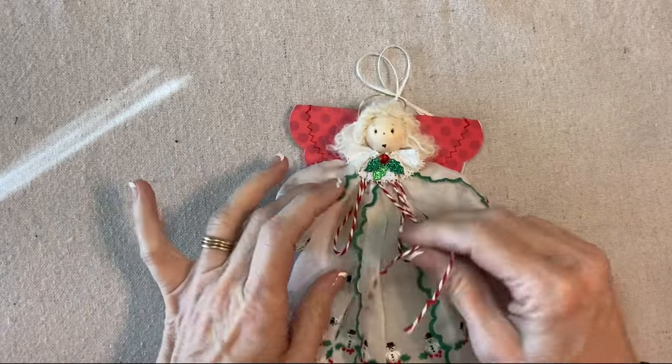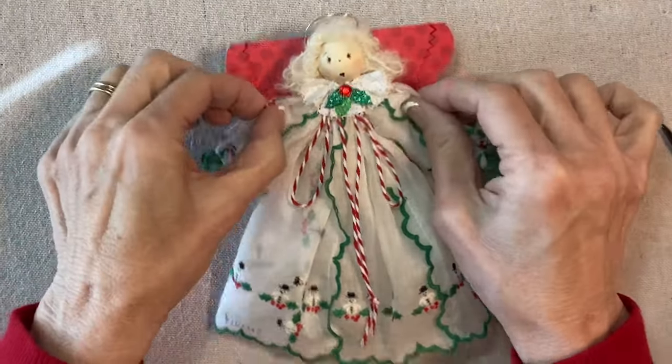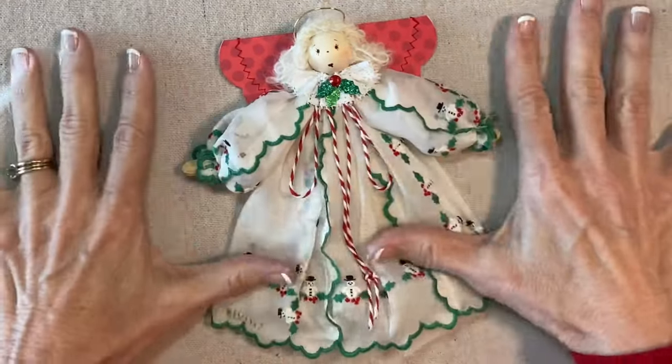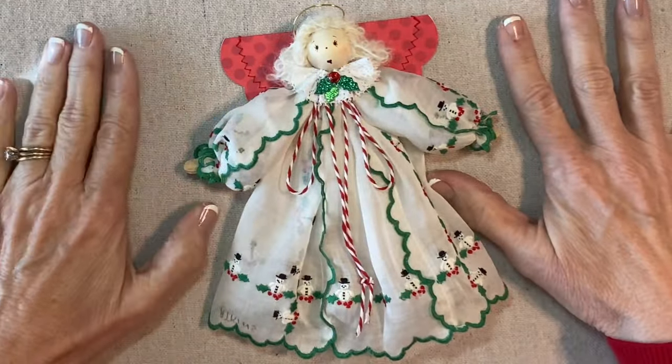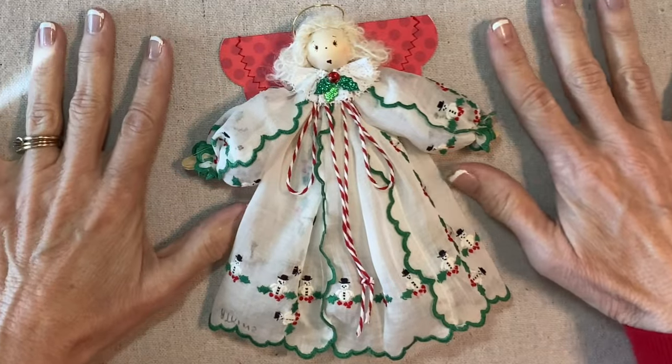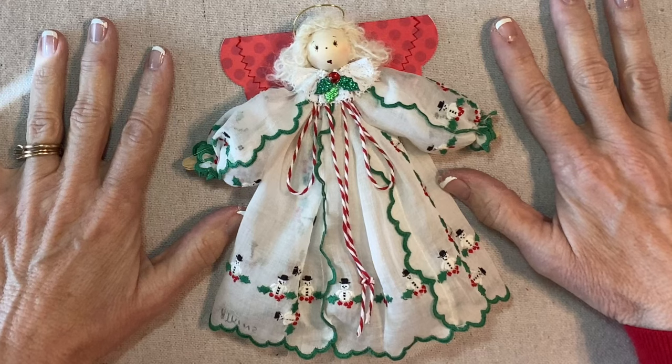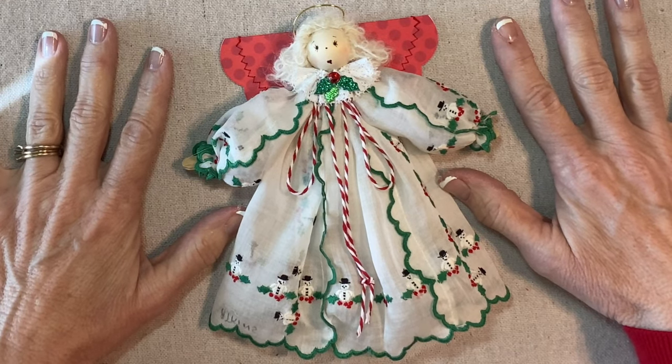What do you think? I'm going to say she's done. Thank you for watching my tutorial. If you're enjoying my videos, please like, share, and subscribe.